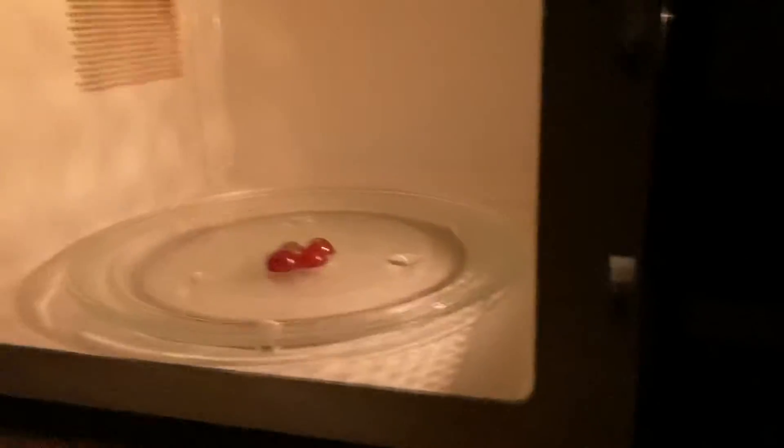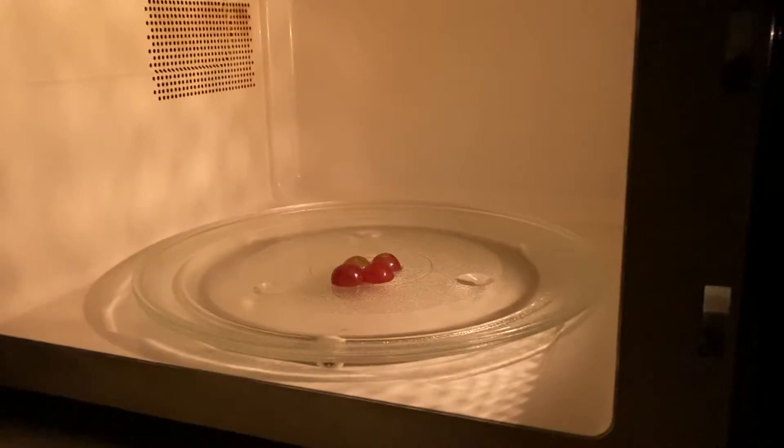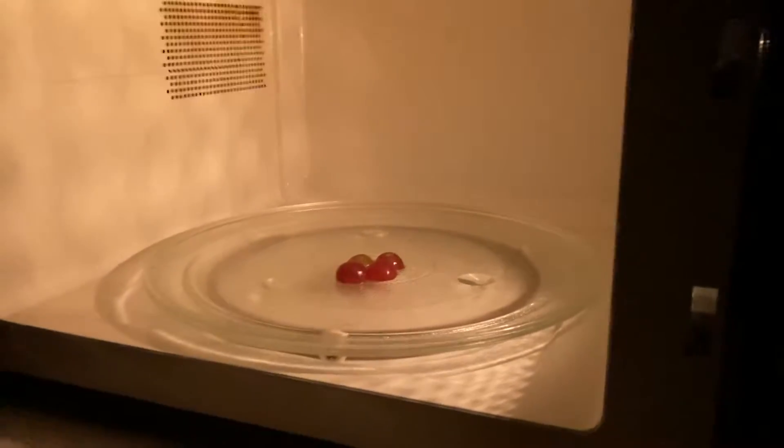So I saw this video on YouTube where they took a grape and cut it in half and put it in a microwave and it made plasma. I just tried to do that but it didn't do much and I just got a hot grape. So I'm doing four now and seeing if that makes a difference.